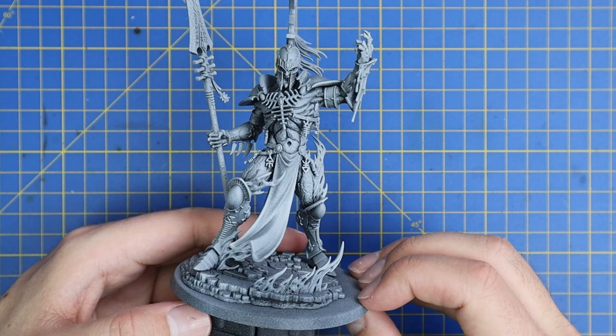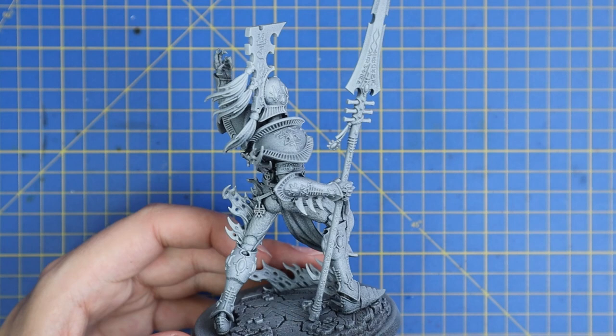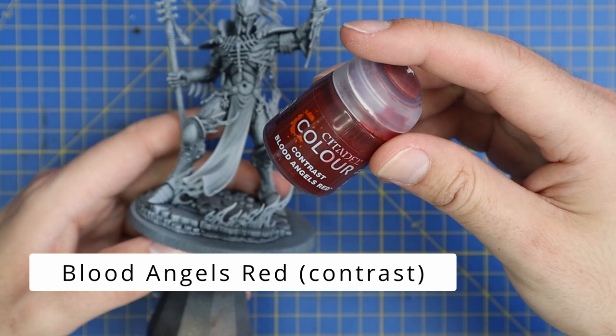Here is the miniature after I've prepped it for painting. I've constructed it with the parts that I wanted to. I gave it an all-over coat of Chaos Black Spray and then a Zenithal of Grey Seer. I thought this was the best way to prep it if I'm going to mimic the Forge World Avatar that I did in a previous video in an eBay Rescue Style, and see how much of that I could transfer to this guy.